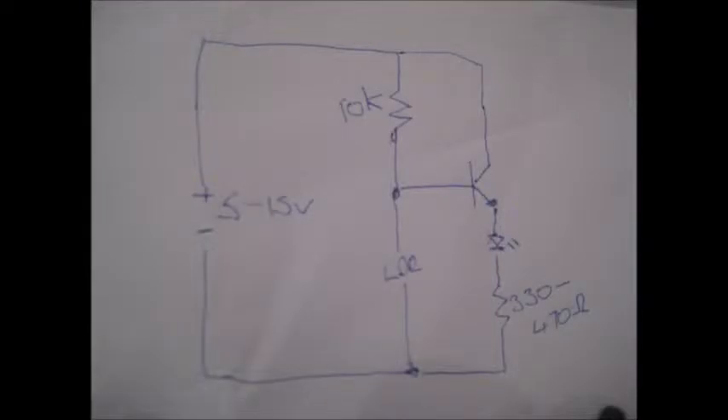I've drawn the rough schematics here for you. As you can see, mine was powered by USB so it was 5 volts, but it does work up to 15 volts.